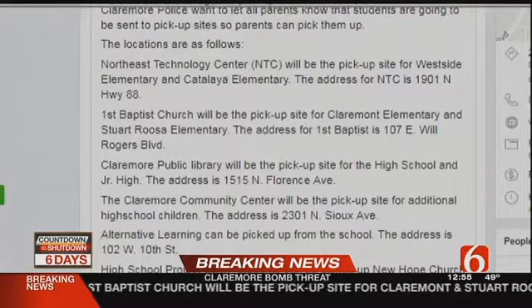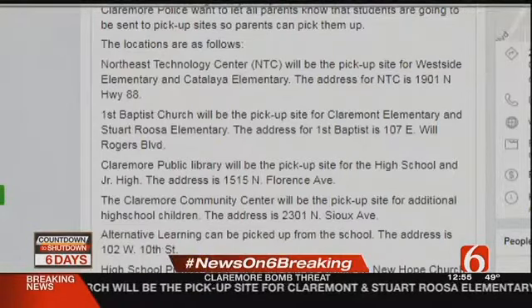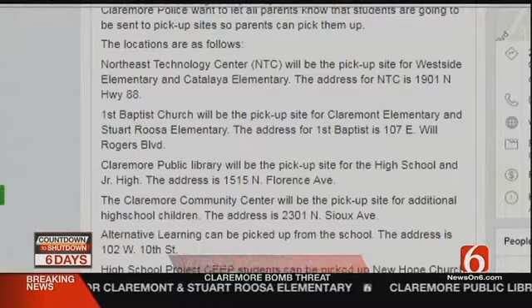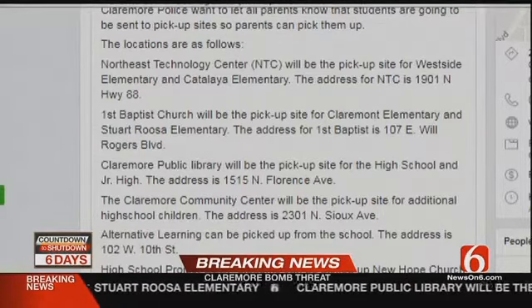As we arrived here for this evacuation at the high school, we talked to a student about the scene when they were told what to do by school authorities. Student: 'We just had to evacuate. We had to leave all our backpacks inside and get away from the school as far as possible.' So school has been canceled for the rest of the day. We expect a briefing here in just a few minutes from Claremore Police, and we'll carry that live. On the scene, Emery Bryan, News on 6.